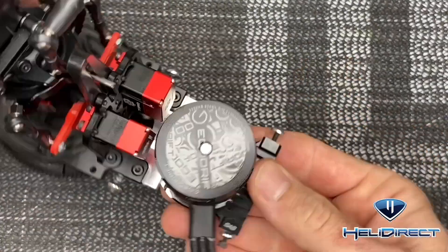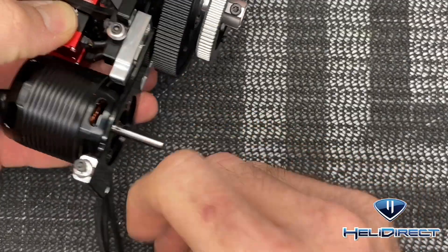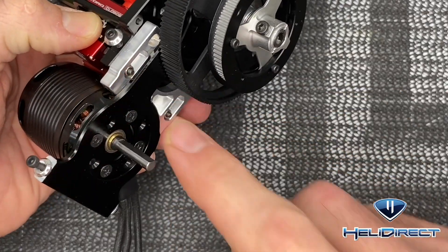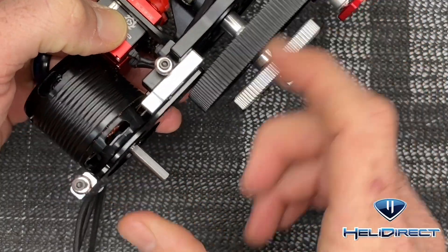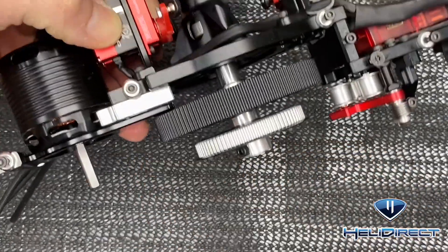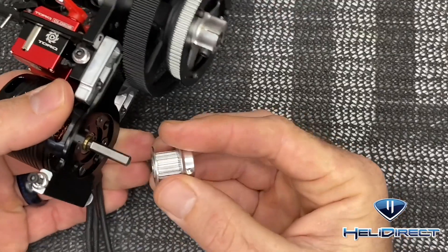Once you get both of those screws in, just snug them up, push the motor all the way back, and snug those up for now — we will loosen and readjust. There are lock nuts, so no loctite. Now we can get the pulley onto the motor and get a rough idea of how the belt will run, but we don't want to tension it yet. The kit comes with a 21-tooth pulley.